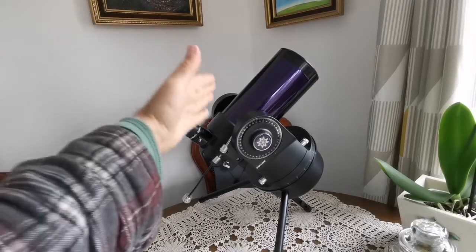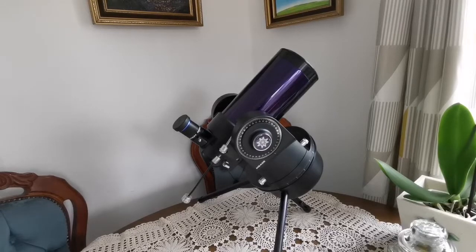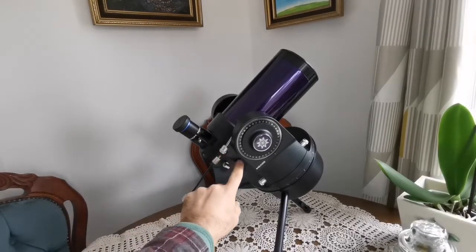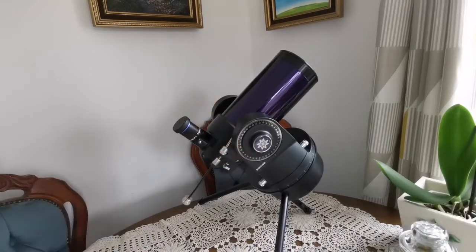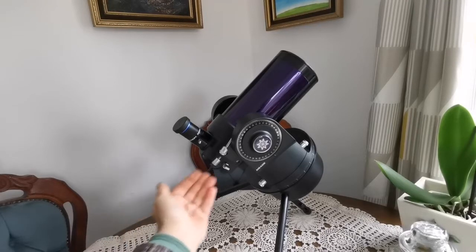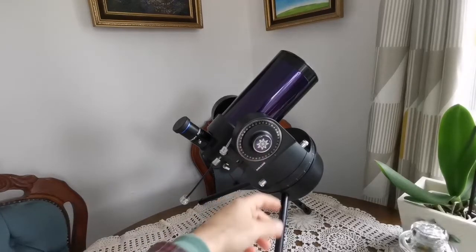I had bought the tube separately — it's for a later version of this telescope, but it works and is easy to install. You have to use an allen key to remove the allen screws, then squeeze this inside by opening it slightly and squeezing it in — it just fits easily — then put the screws back. I've put one of these knobs on for reaching further from the body of the telescope so you can adjust it. Other than that, this is exactly how the original one was.